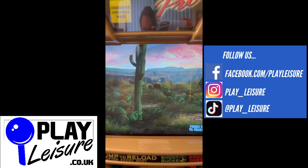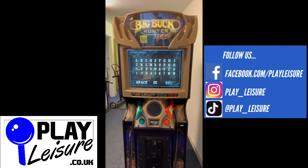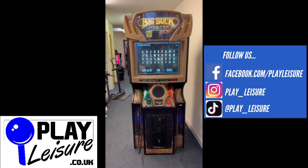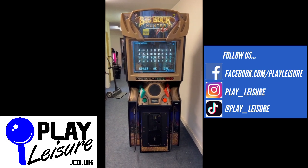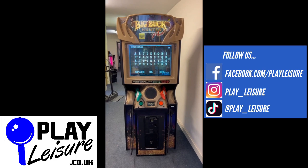This machine is now available on our website, www.playleisure.co.uk, along with hundreds of other arcade machines, coin pushers, cranes, fruit machines, pinballs and much more. Head over there now, check it out and see if you find the perfect new machine for you. Thanks so much for watching the video today.